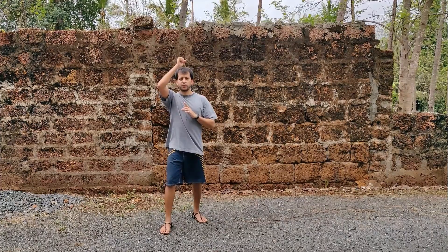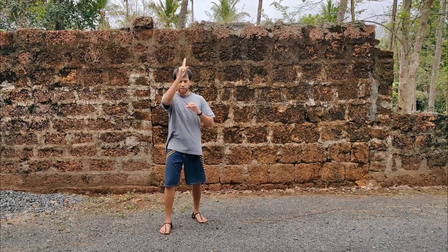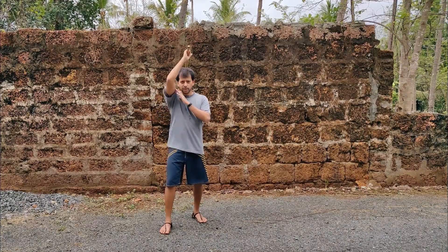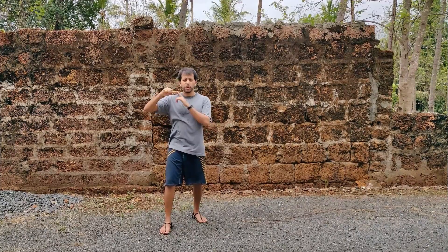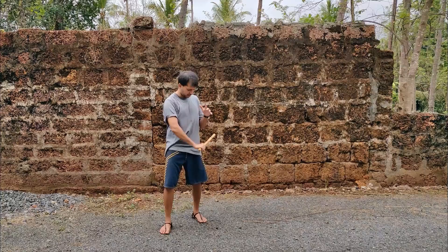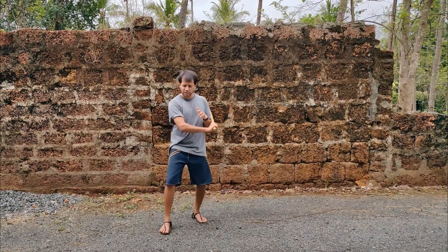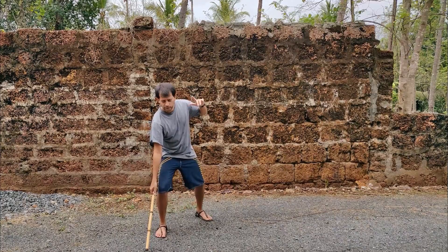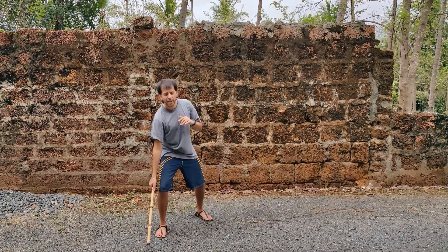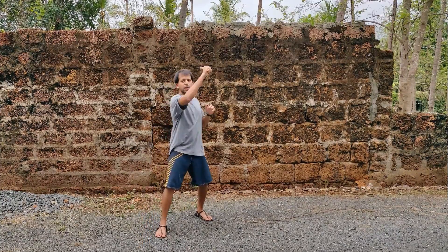We're going to start with our high load. I'm going to do a broken slash straight down the middle, and on the retraction I'm going to pull it back to shoulder load. So broken slash, pull it back to shoulder load. From here I'm going to do an angle one slash down to medium load, either by the hip or by the elbow. From here I'm going to do another slash down to down load. Now from here you can do a slash coming up — just to change it up, we're going to do a thrust, a thrust coming up to cross load.